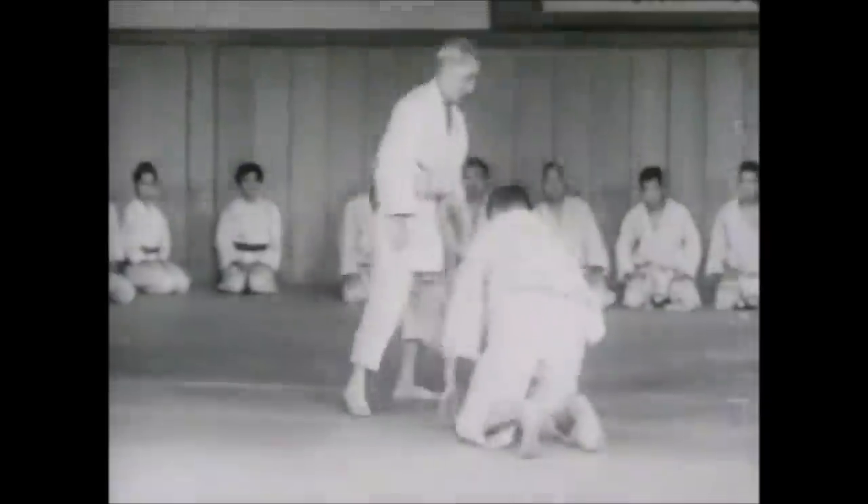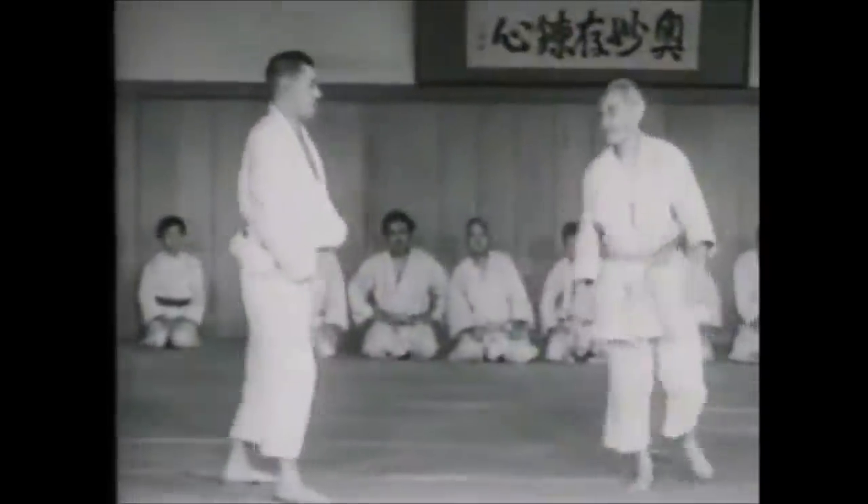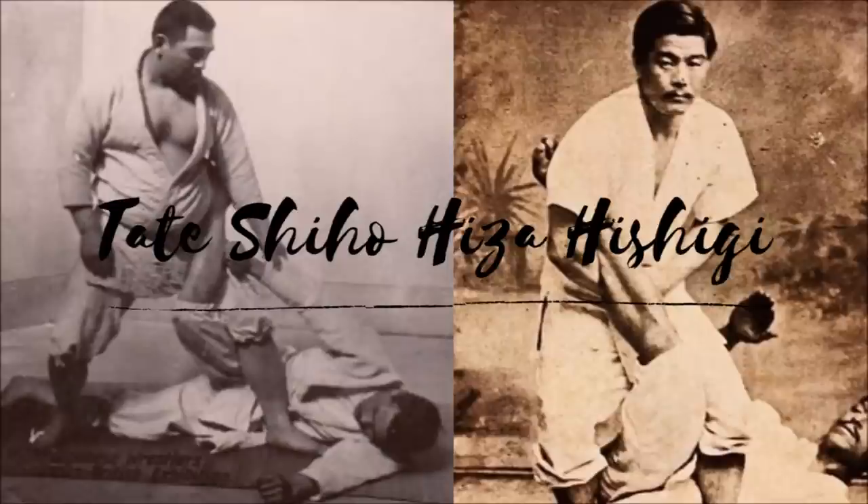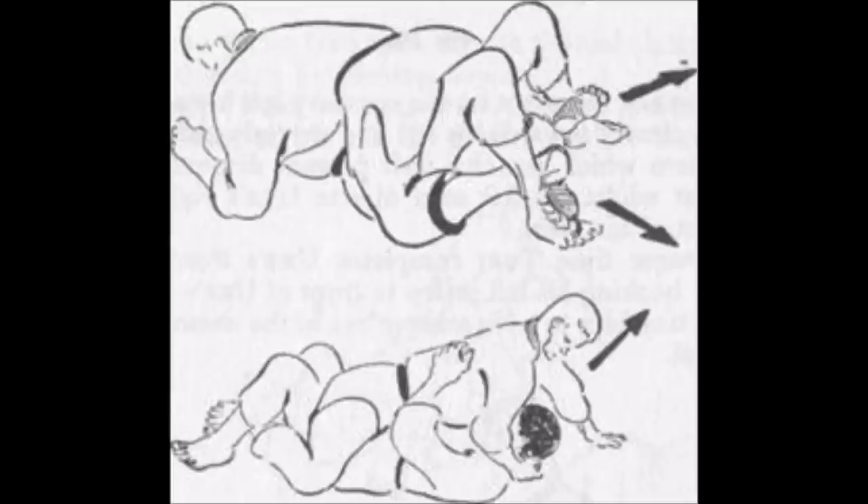So without any further ado, the first one is going to be the Tate Shiho Hiza Hishigi. This one you can get obviously from the mount position — the Tate Shiho, the name says it all. While you hook the ankles of Uke, you can spread them all apart so much so that you can cause a tear in the knees. You might need a lot of strength and leverage in order to pull such a technique off.